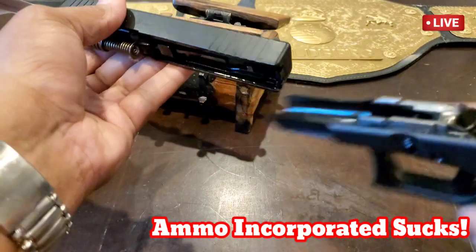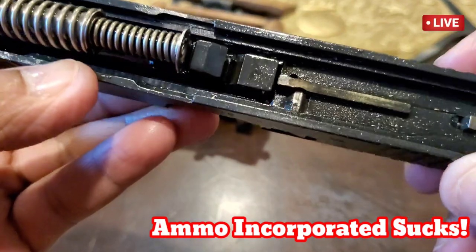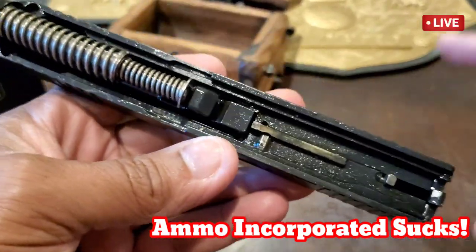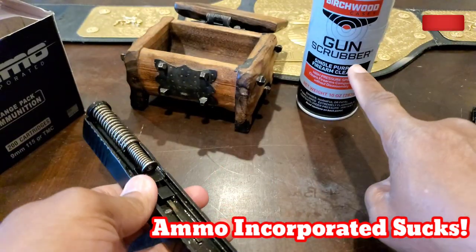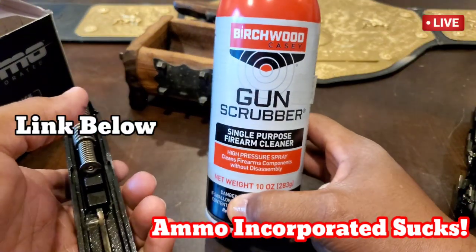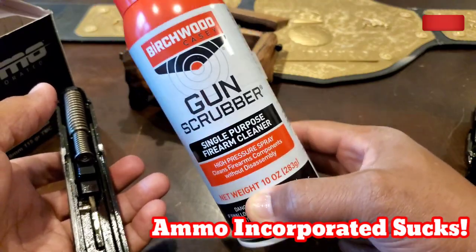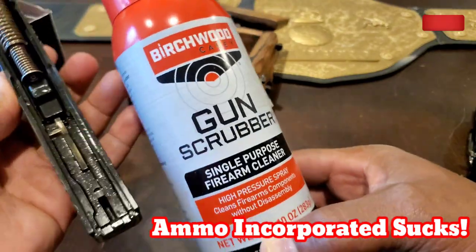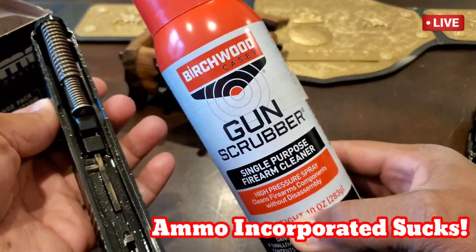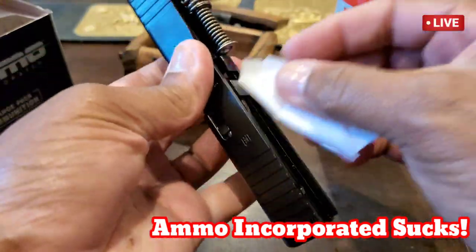Let's take a look at how clean this really is. I see some metal shavings in here. I shot 100 rounds — let me get a white cloth so y'all can really see. Now this stuff right here — I'll have a link below — this is magic in a bottle, made for cleaning your gun. If a person is lazy and doesn't want to take their gun apart, you can clean it with this in a snap. I take my gun apart, spray off all the grease and crud, clean it up, lubricate it, then put it back in storage. Let's see how dirty this gun is.